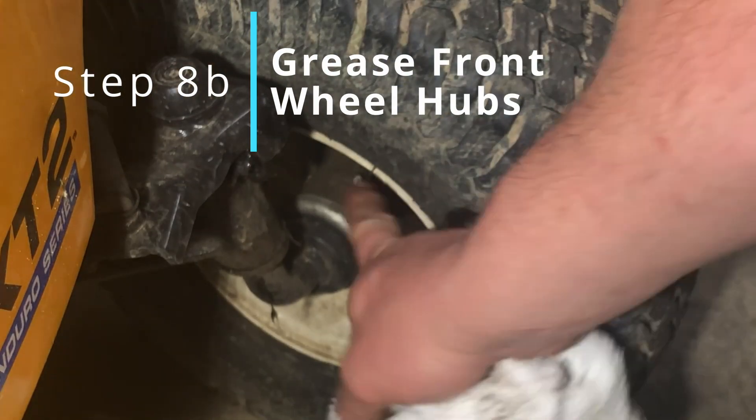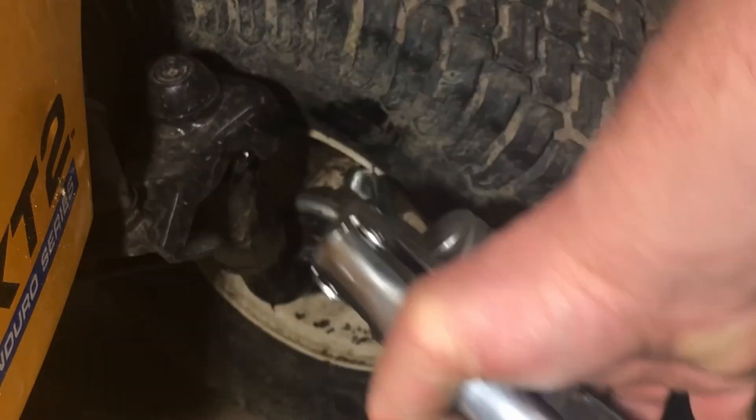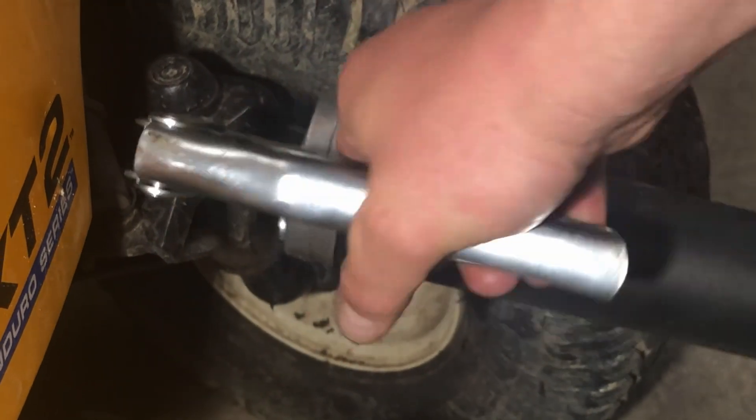A lot of people don't know that you have to grease the wheel hub too. The rear axle is lubricated by the transmission fluid but the front one is just lubricated by grease.